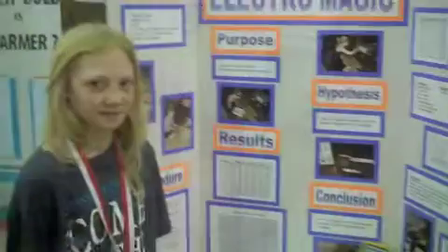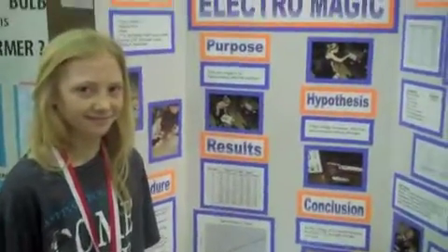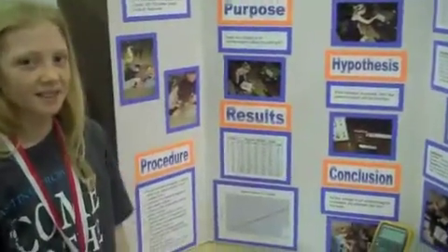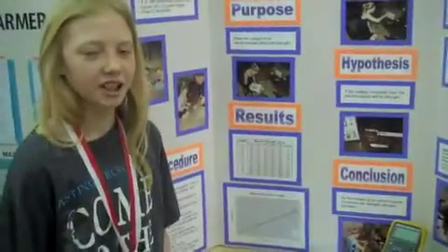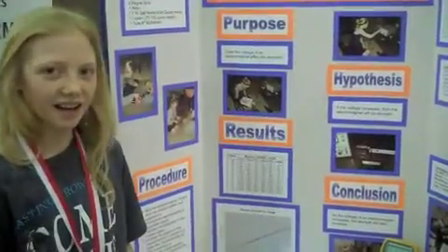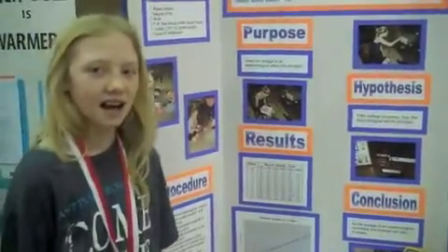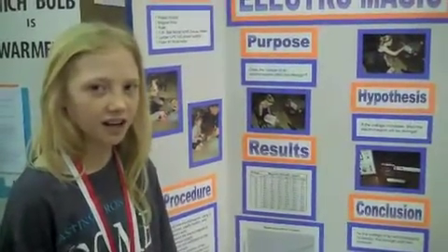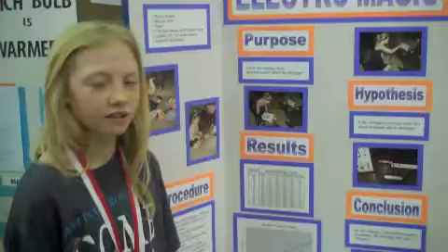This is Ashley Vandenboom, and she's going to tell me a little bit about her project. What was your project about? My project was about figuring out if the voltage of an electromagnet affected its strength. For my test, I got a power supply, a gauss meter, and a multimeter so I could do my experiment.